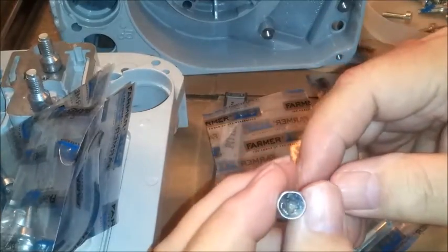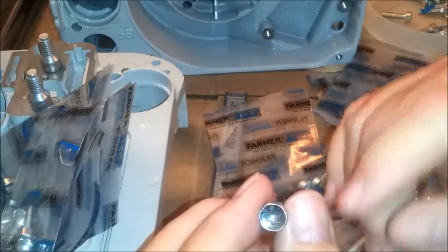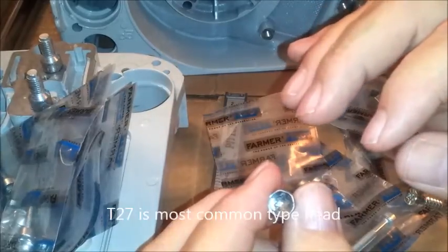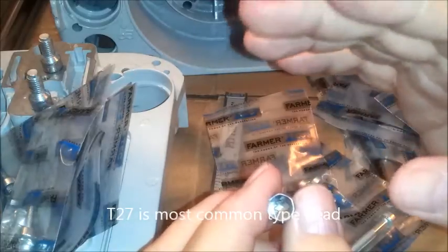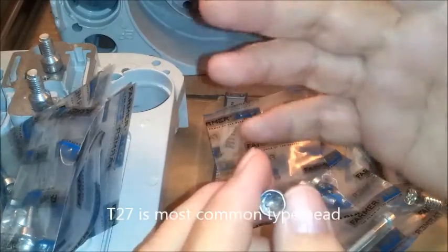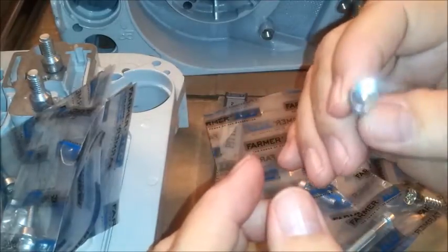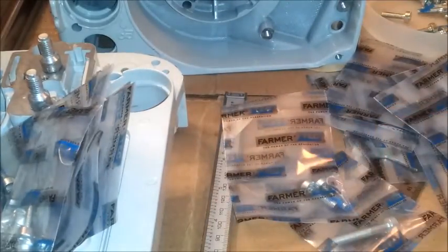These are all T-27, with the exception of just a few. There is a hex head on one or two, and a pan head which uses a flat head on one or two. But out of all of them, it's like 99%, so that's a large portion.